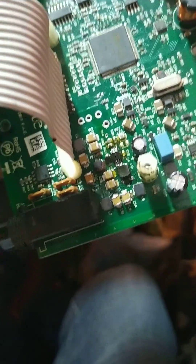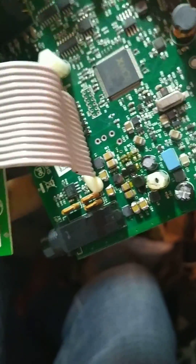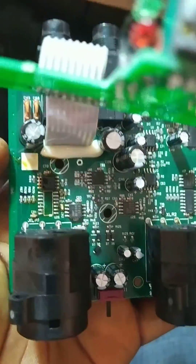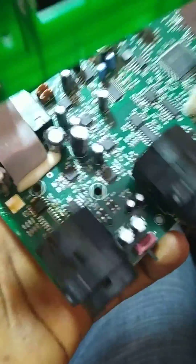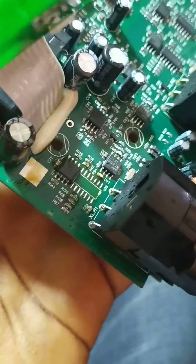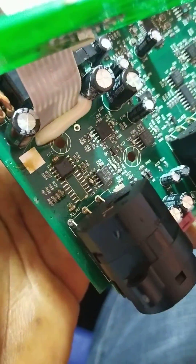I checked everything in this area — it was all shattered. I removed all the components here, as you can see, but it still wasn't working. So I had to trace the circuit, and I traced up to this IC. After taking measurements of the IC and comparing with others, I found out that this IC is the culprit.